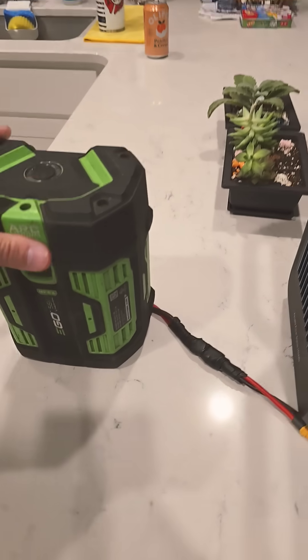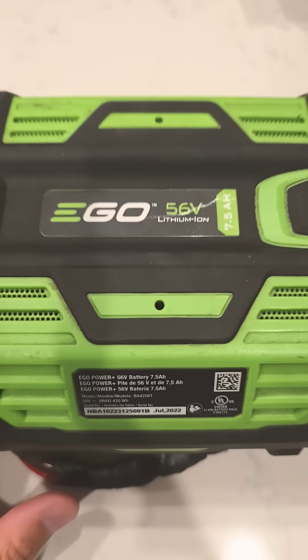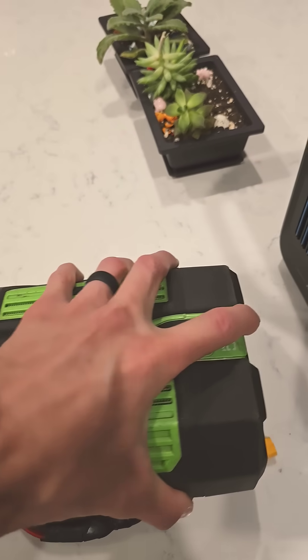That's right, folks — we got the EGO battery right here. Will this void your warranty? I don't know, but these batteries are out of warranty anyway. Don't steal my serial number or QR code — just kidding, this thing's old anyway.